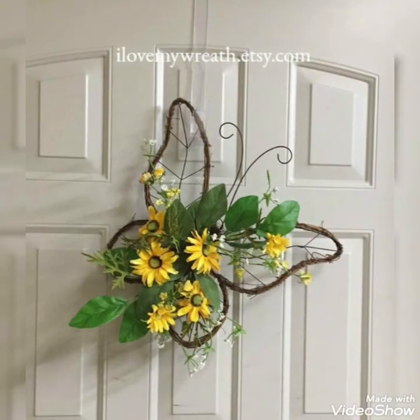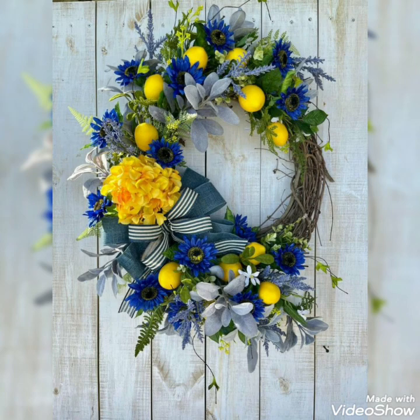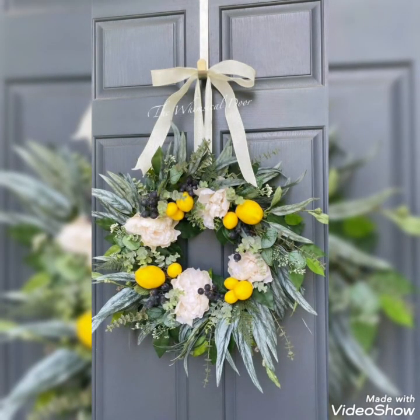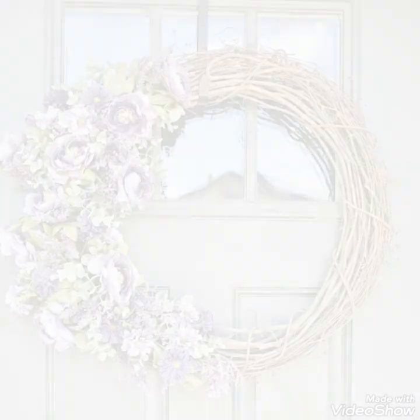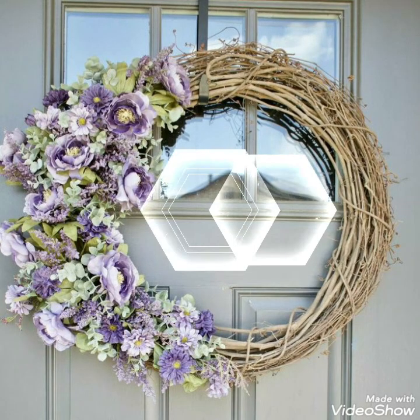You can also create different unique butterfly theme ideas for your home decorations. Whatever you like the most, you can create it. You can pick different refreshing green deep decoration ideas to make your wreaths more pleasant or beautiful.